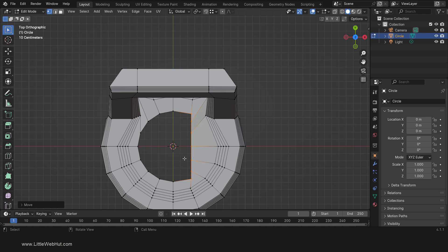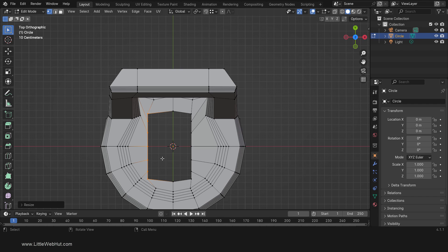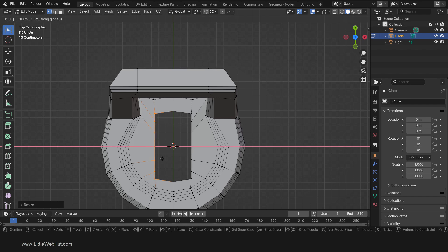We'll do the same to the other side. So click the background to deselect all. Then press C and select these vertices. Then scale by pressing S, then X, then 0, then Enter. Then move by pressing G, then X, then 0.1, then Enter.